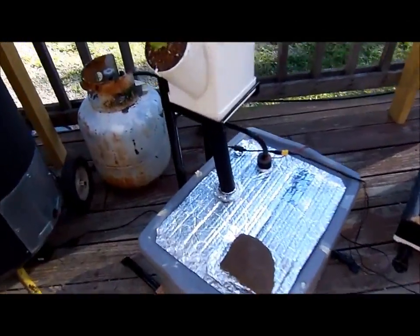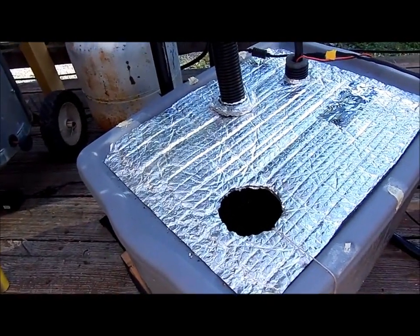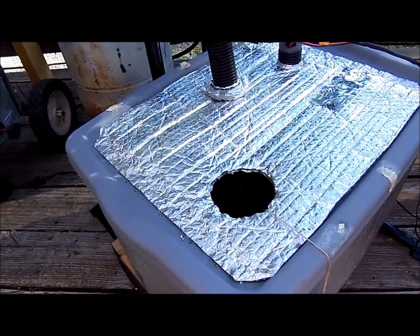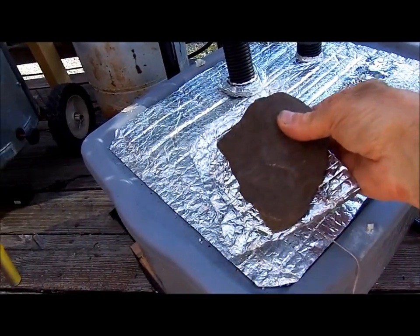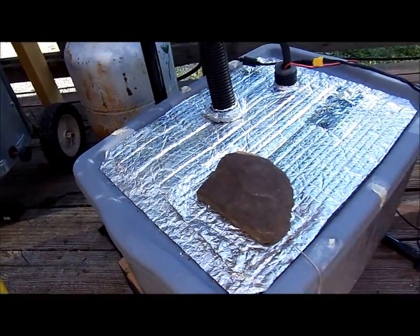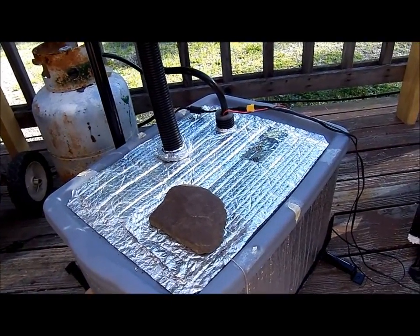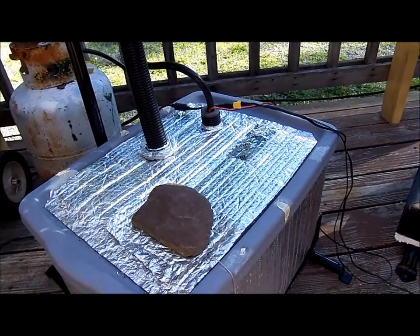I have a small inspection hole here where I can check the level of the nutrients, take temperatures, and check the TDS. What I found was that switching over to the 12-volt pumps just eliminates the overheating of the nutrient solution.